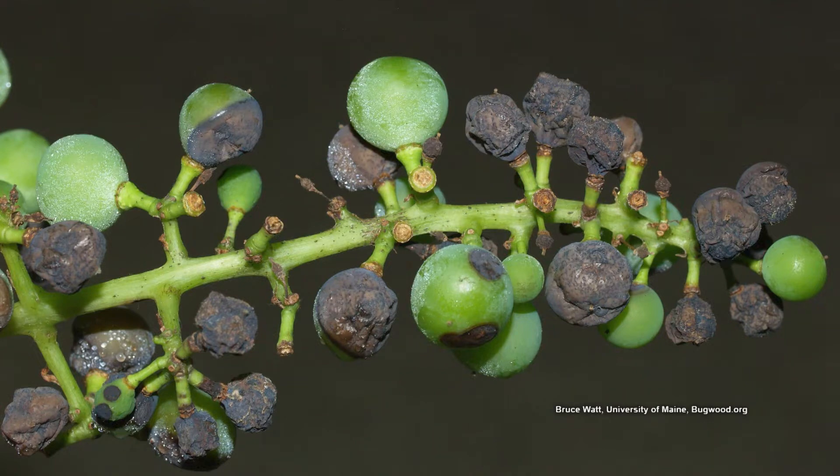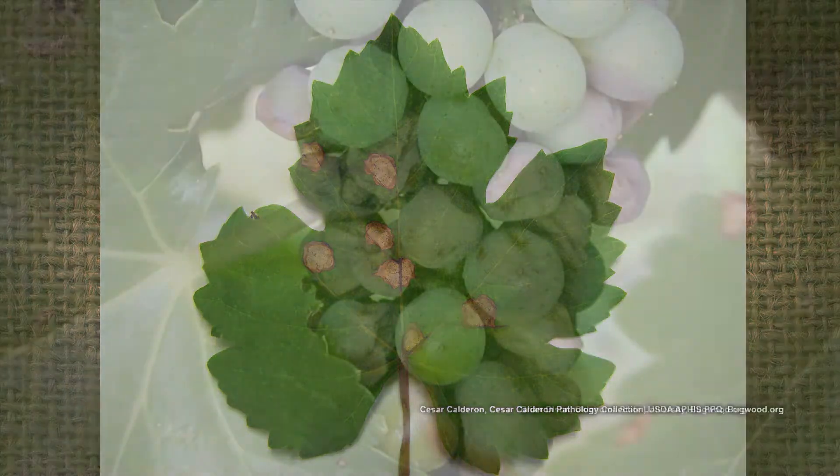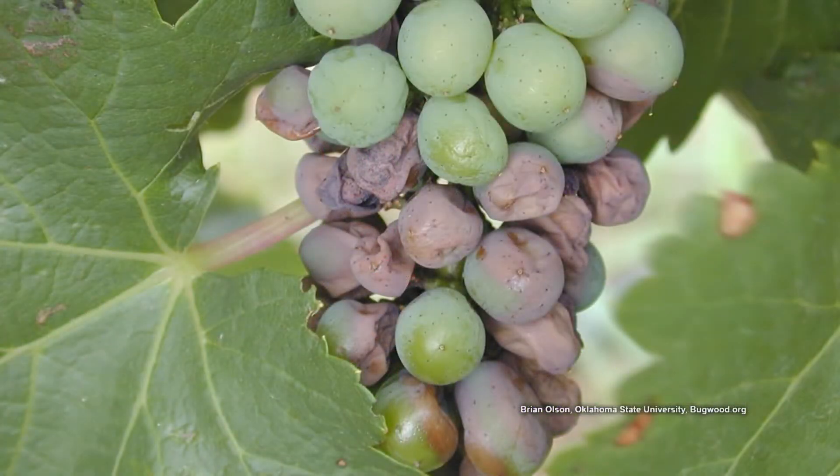We see black rot on leaves, we can see it on fruit, it can even infect young shoots. She's on the right track — spraying is good. But timing of spraying is crucial. One of the frustrations for home growers with black rot and other diseases on grapes is that by the time you see it, you've kind of missed the window for spraying. So it's too late at that point almost — being proactive is good.